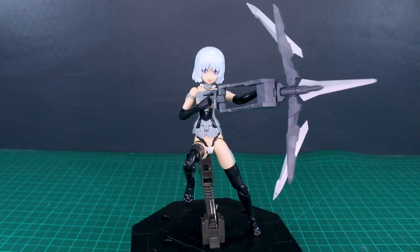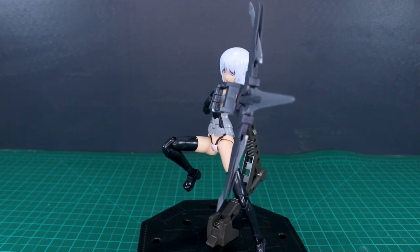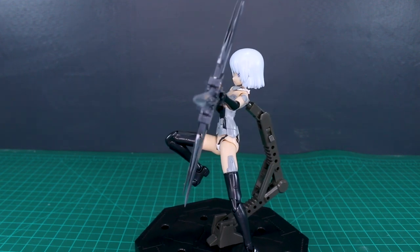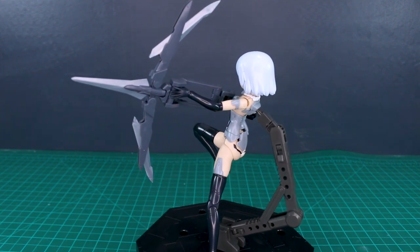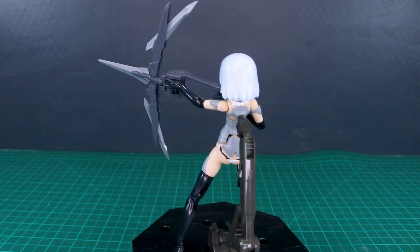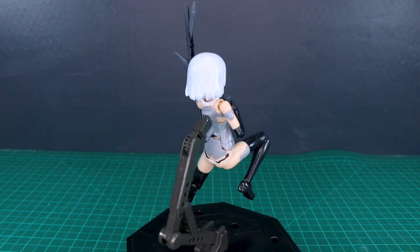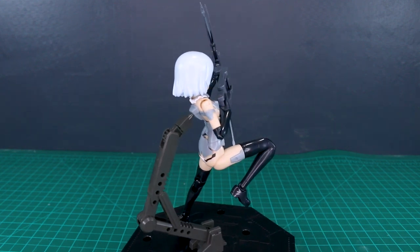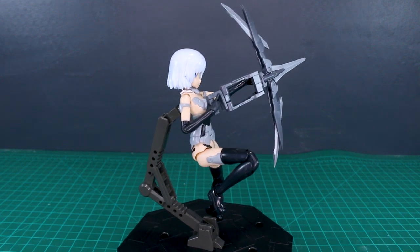With Frame Arms Girls, of course there's no trouble with this either. The bow does look pretty cool with Frame Arms Girls. Having more options is always better, so even if the bow isn't particularly appealing to me, it looks pretty cool. Especially for Frame Arms Girls like the Materia or the Innocentia that don't come with any weapons, this is a cool simple weapon you can get — it just works really well with the Frame Arms Girl lineup.